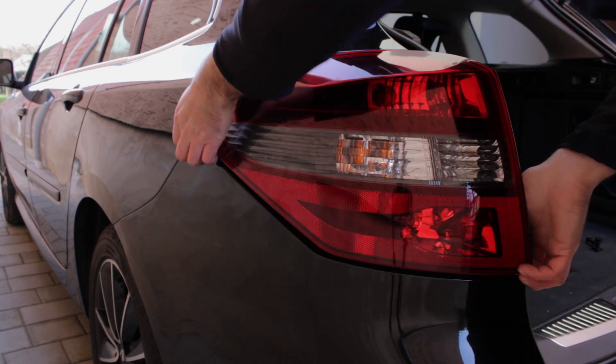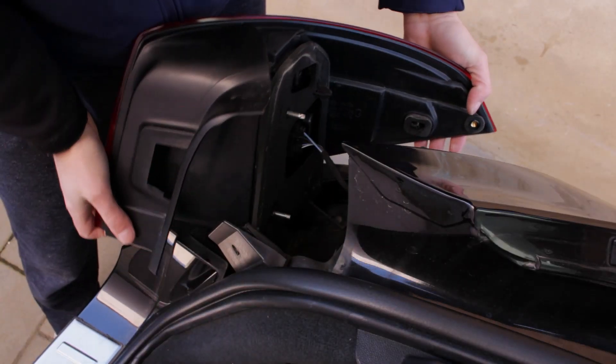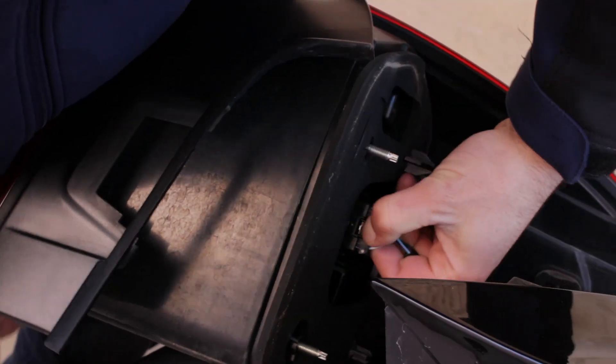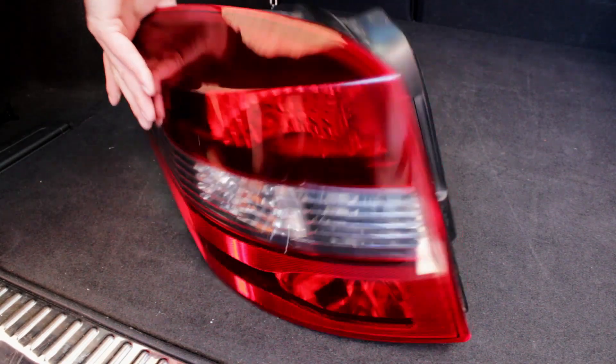When the light is loose you can slightly pull it out and disconnect the cable's connector. Now you can take the whole rear light unit out. Let's check how to change the bulbs.